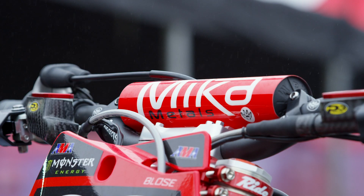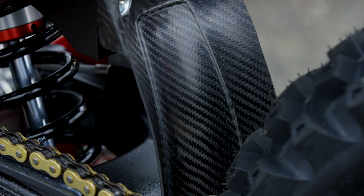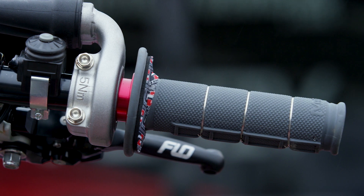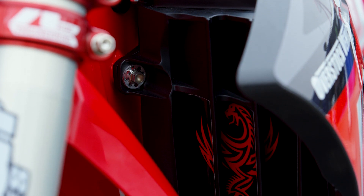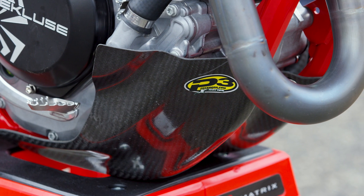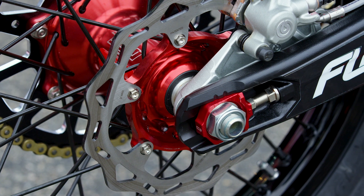Based on their title sponsor, they use Motul products throughout the bike including their 300V oil. Other items include Mika Metals handlebars and sprockets, and a Guts Racing seat. The AJE team is not a factory or factory support team — they do get some parts allowances and bikes, but this gives you an idea of what a support team's bike looks like. They focus on just the right things to give their guys a competitive package to race inside the top 10 and even top 5 in supercross.